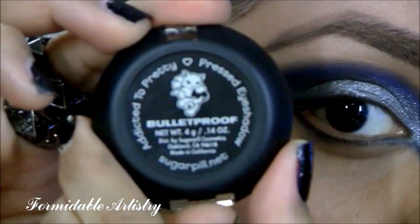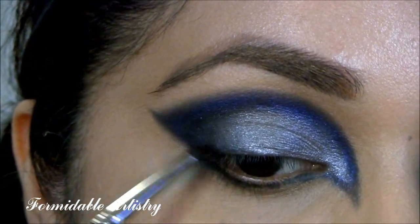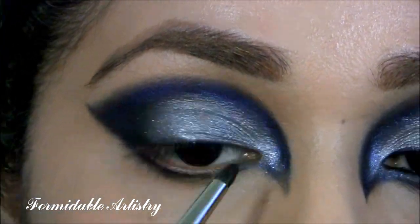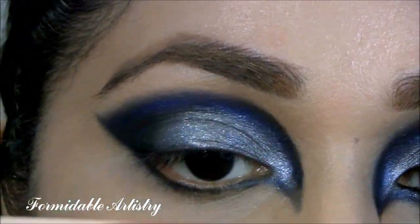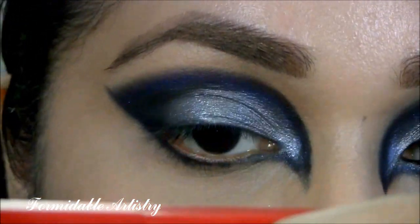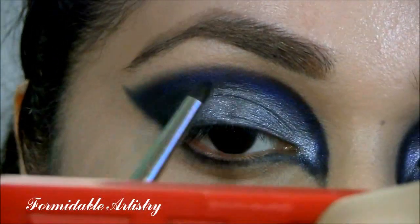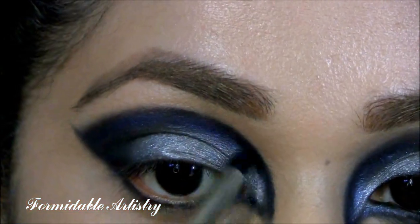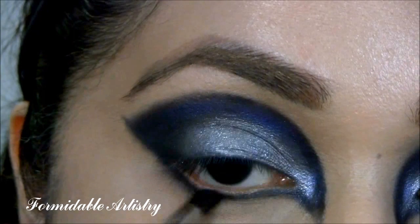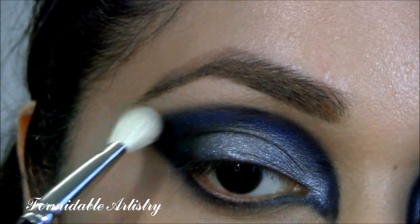Next, I take Bulletproof by Sugarpill. This is a matte black shadow. With a small pencil brush, I concentrate most of the color on the outer V part of my eye and on my lower lash line. I also define the inner peak and take this just along the edges of my shape, still allowing Deep Truth and Tiara to peek through. I don't want my edges to be too harsh, so I take a clean blending brush and buff out the edges.